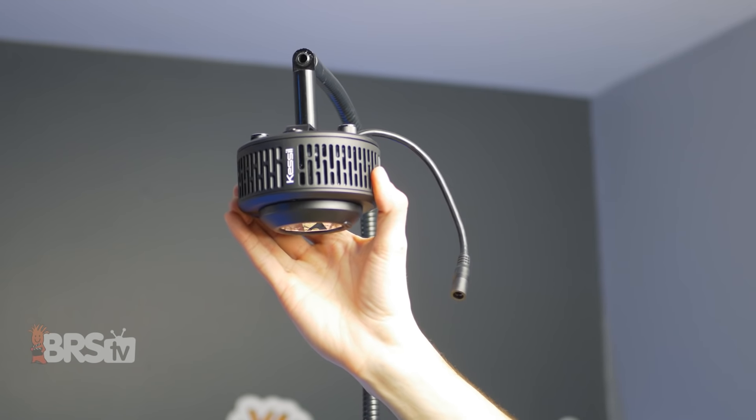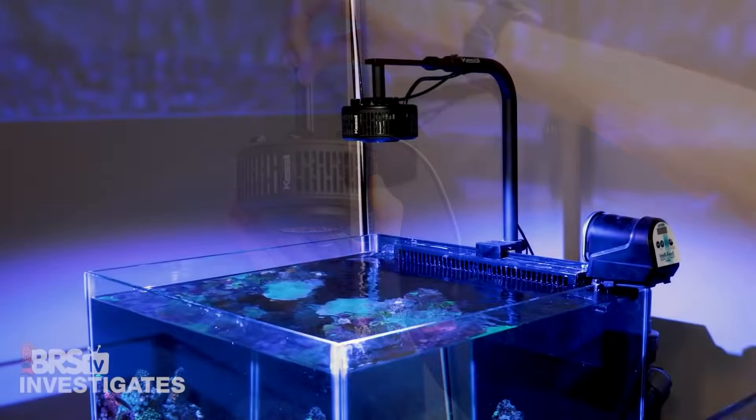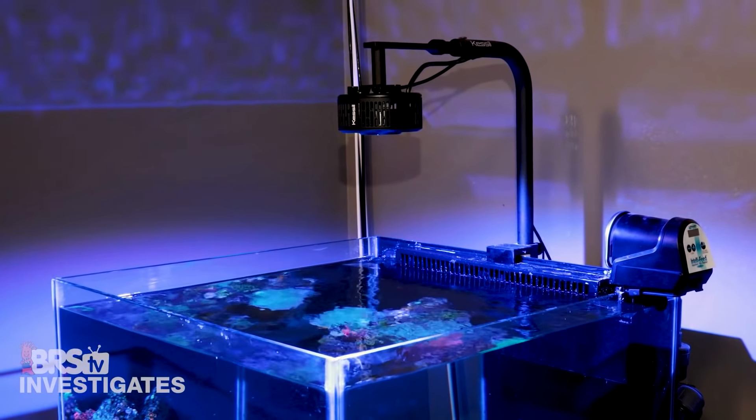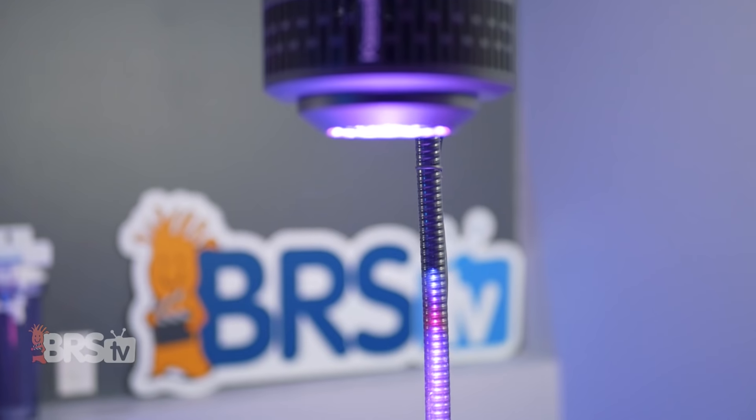When it comes to mounting options, it's compatible with all the same hardware as the other 360X lights, giving you lots of flexibility — especially since the light is so tiny for a 90-watt fixture and will fit just about anywhere even if space is an issue. So if the included mounting hardware isn't exactly your style or just doesn't work for your setup, you can always use a mounting arm or the gooseneck like the one I've got here.